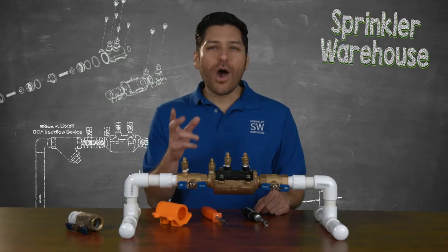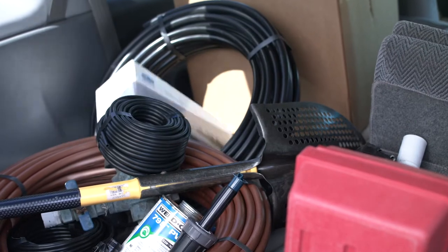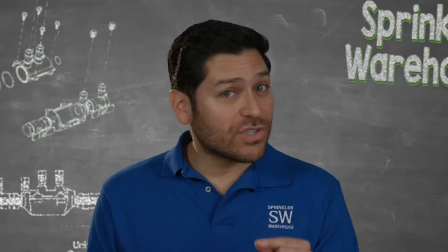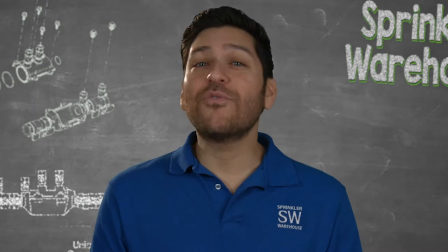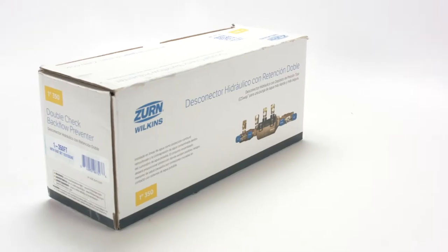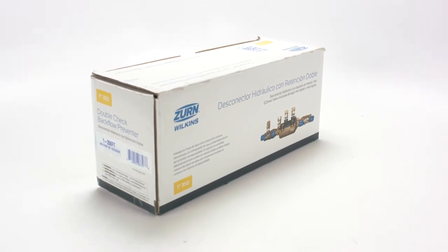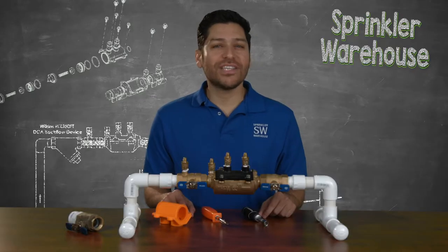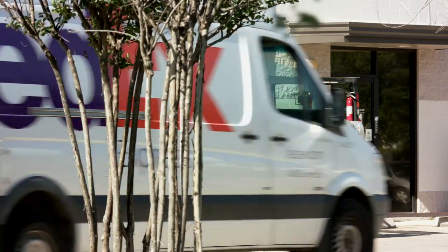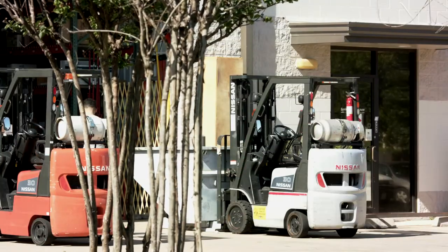Think about it. How often are these tossed around in the back of your vehicle or into the bed of your pickup truck? If those double checks were in the lightweight cardboard boxes like those used by Zurn's competitors, then there's a good chance that they would be somehow damaged. But because Zurn Wilkins uses one of the strongest high-quality cartons in the industry, your investment is less likely to be affected by any type of rough handling between leaving the factory and being removed from its box.